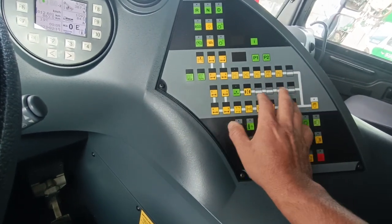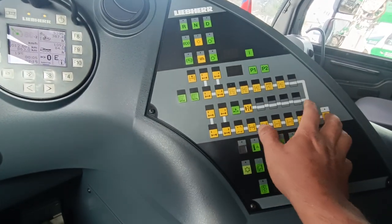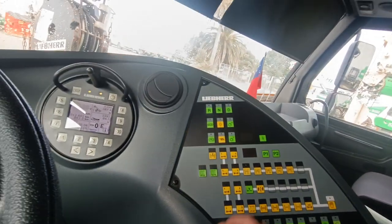Step 3 in the car. Step 4. Step 5. Step 9.